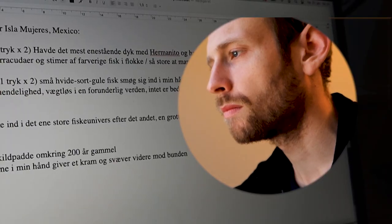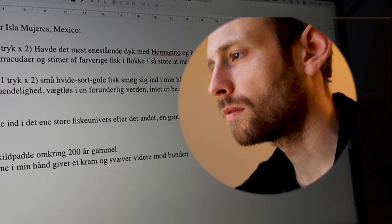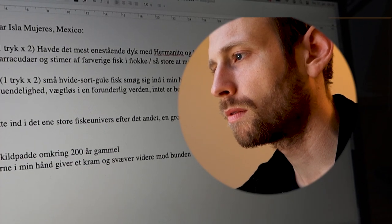The whole project started out with a commission. I was called upon to do a graphical work illustrating a personal memoir of a diving experience in the 80s in Isla Mujeres in Mexico. I was presented with this written memoir, sort of written as a poem about this diving experience, and rather quickly I found out that I needed more space than just one page to illustrate the whole story.